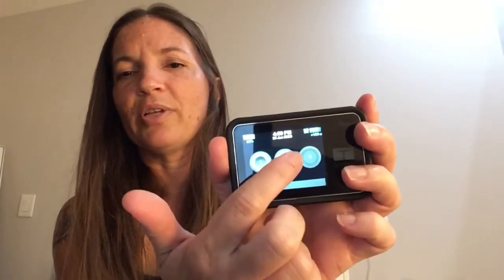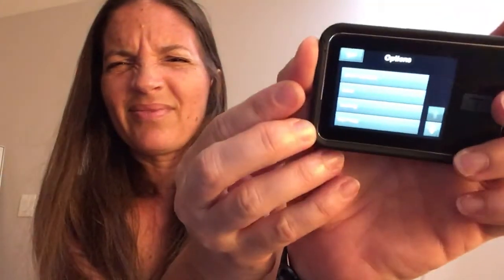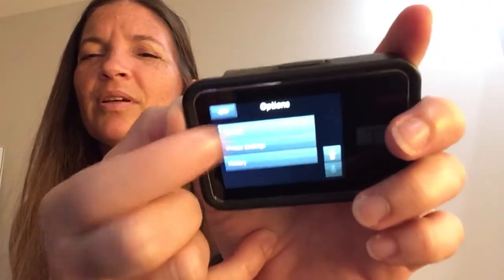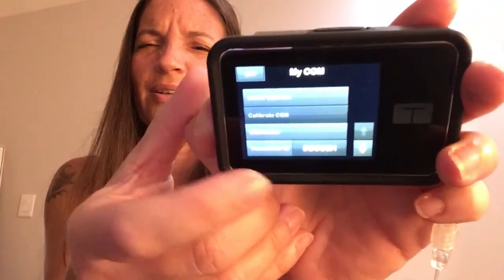On the pump it is equally as simple. I'm obviously not in Control IQ yet so everything is looking kind of drab, but here's my menu — I'm going to go to Options and go down to Transmitter ID. I do want to start the sensor but I can't start the sensor until I've updated my transmitter ID, so I'm going to touch Transmitter ID and enter it.